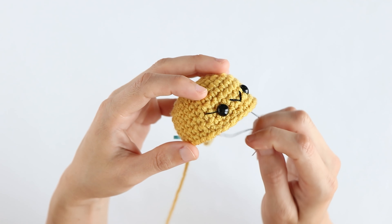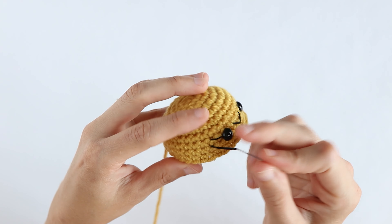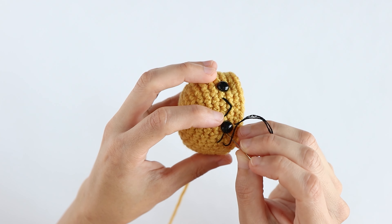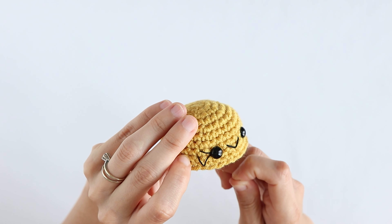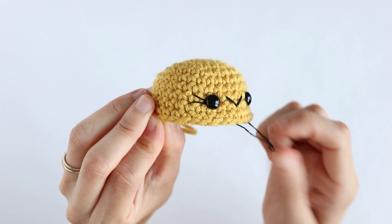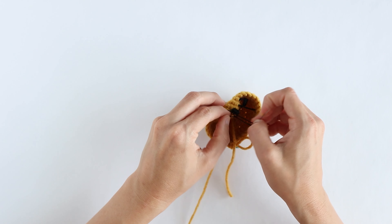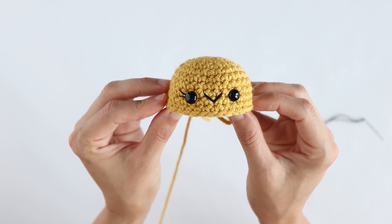Now I'm going to repeat that for a second one. This time I'm going to go down just a little bit, insert my needle and pull through — you can see that's where it's coming out. Then I'm going to insert it into the same place that I did with the first eyelash and pull this all the way through. That's how you make eyelashes. I'm just going to secure my thread with a knot and then trim it. And that's what your eyelash should look like — now just repeat the same for the other side.